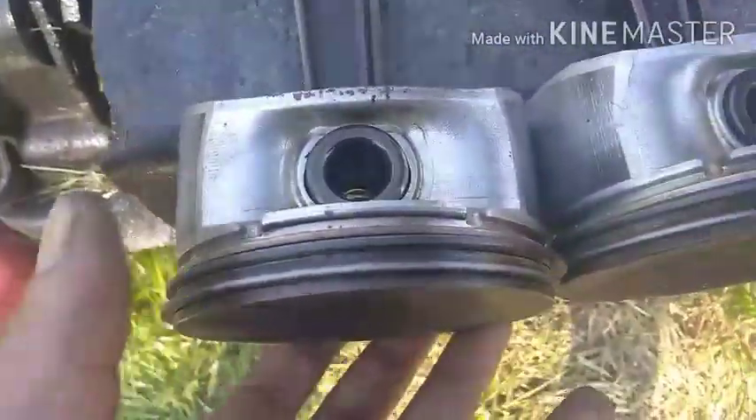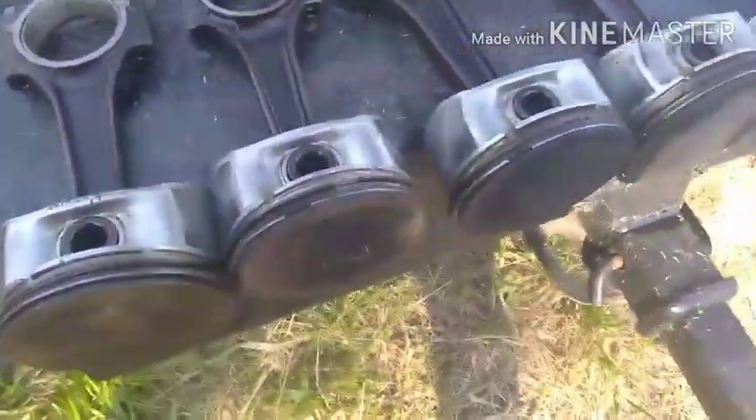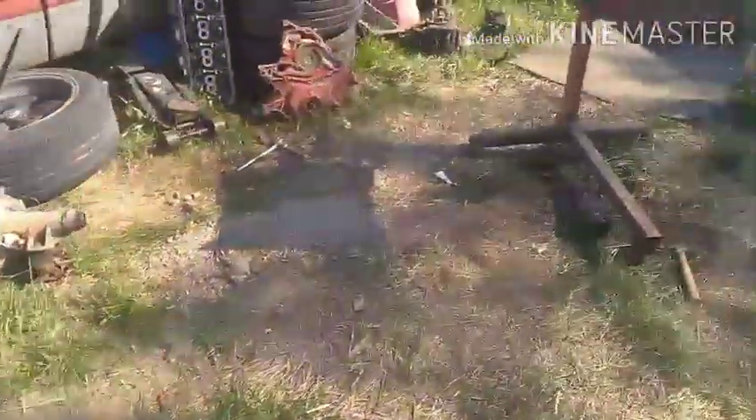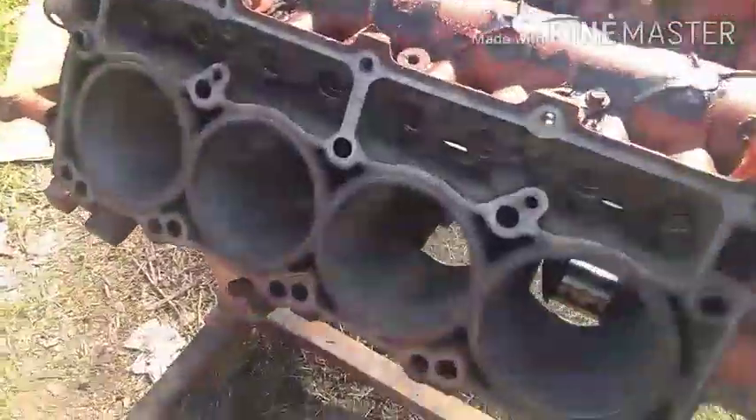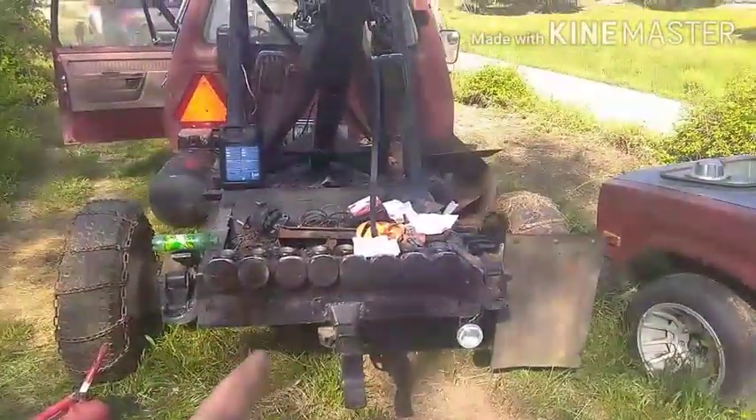Top ring, bottom ring - filed to fit to what cylinder. Put them on the pistons, all eight of them. Cylinder bores are a little dirtier now because of the rings, but they're all dead. So now I just got to put the oil rings on and punch them in.